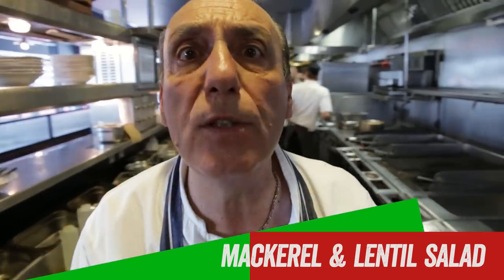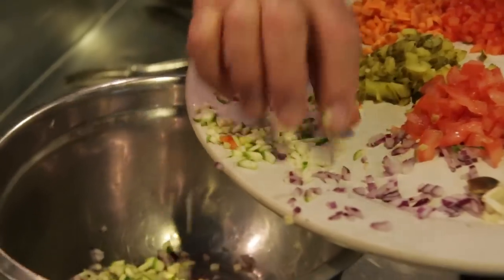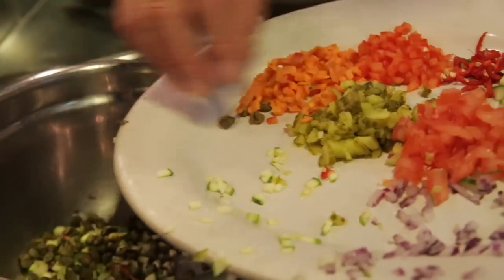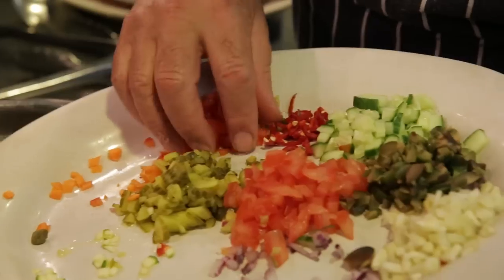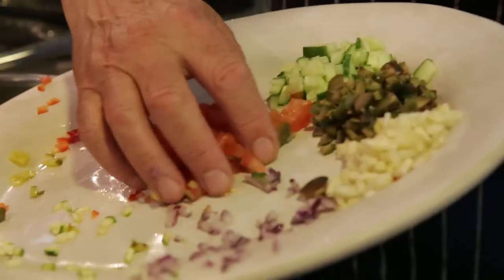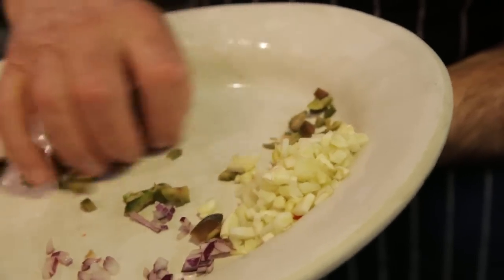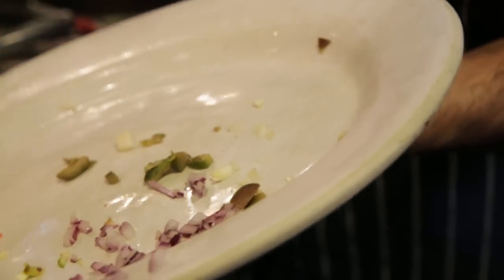Now I'm going to make the lentil salad. Onion, garlic, courgette, capers, carrots, pepper, cornichon, chilli, tomato, cucumber, olive, fennel — and let's clear the rest. One by one goes inside the lentil.